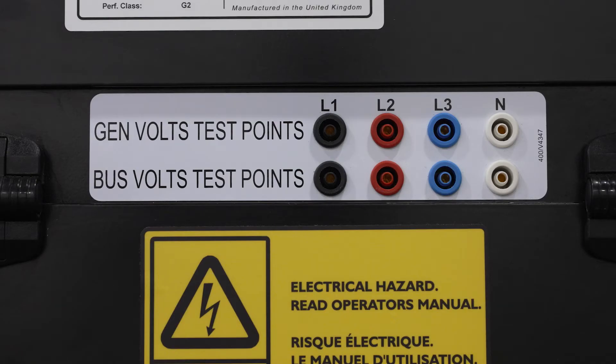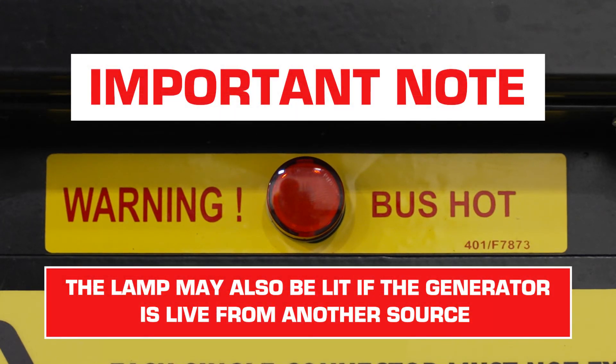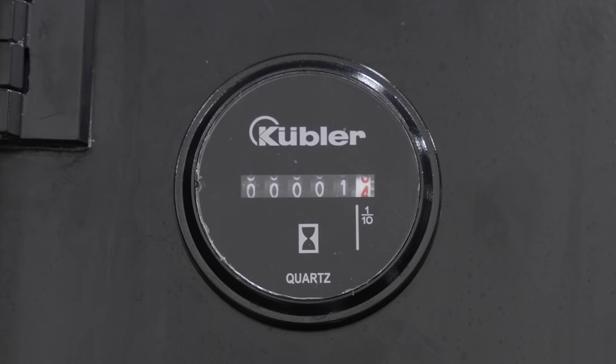Test points allow the operator to check both generator and bus voltage safely while the machine is running. The bus hot lamp indicates to the operator that the machine is live and producing voltage.